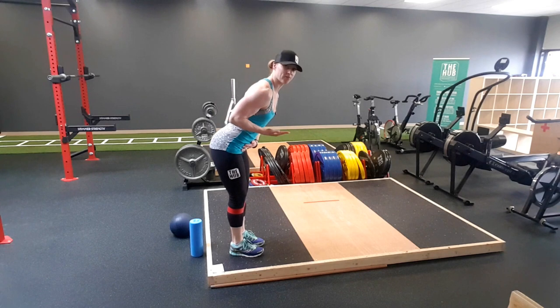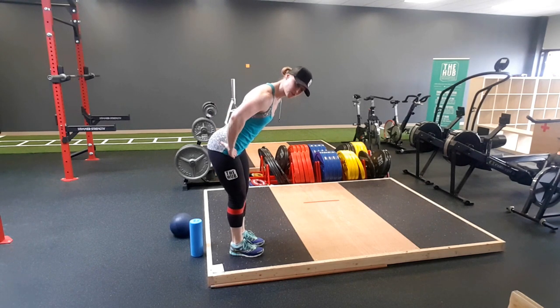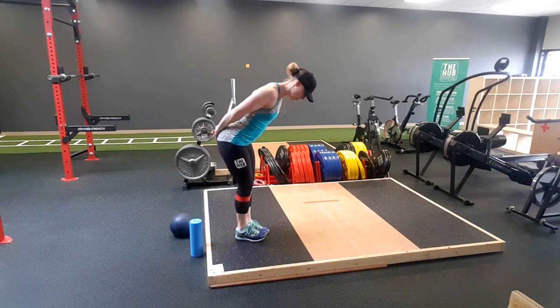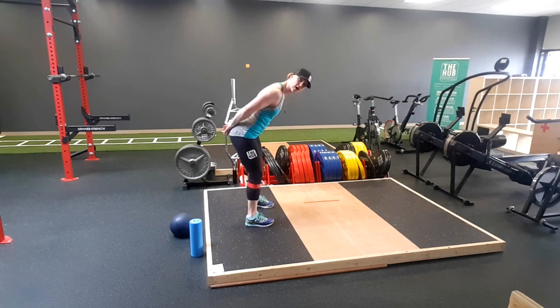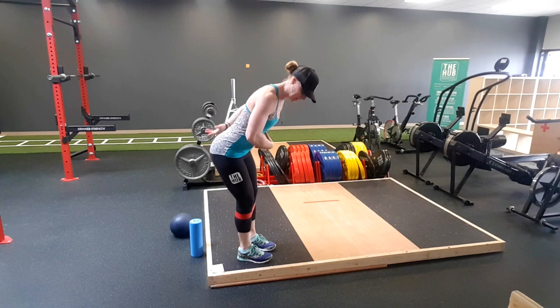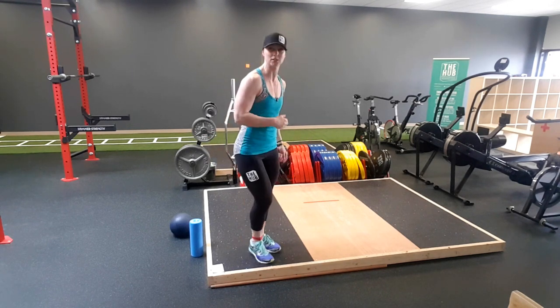Now we're going for a 45-degree hip angle — hips are forward, 45-degree angle. Same movement, work on shoulder posture, reaching with the heel first. Five on each side in each direction. Core's engaged, practice that critical alignment — ribcage to pelvis connection.